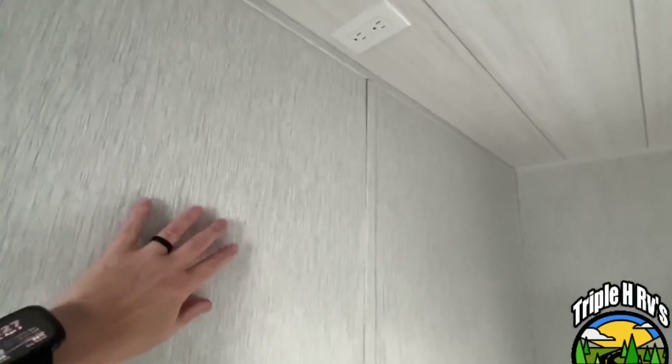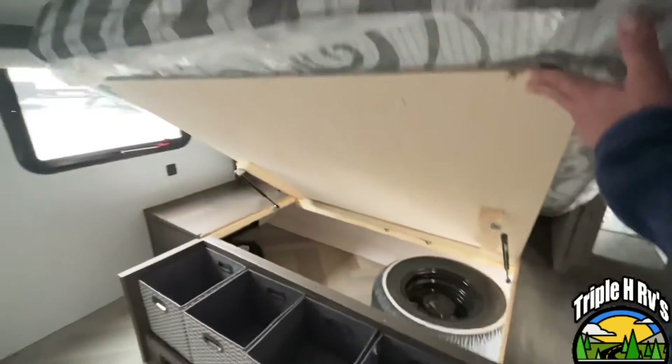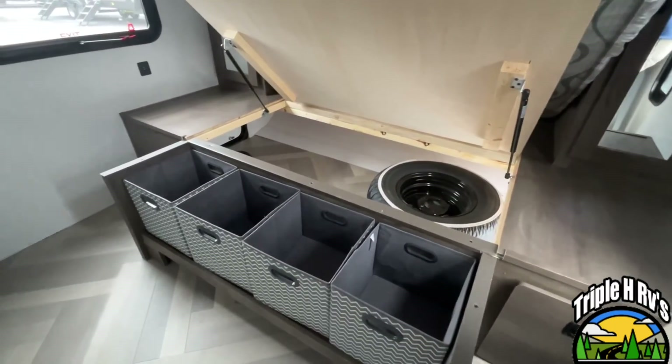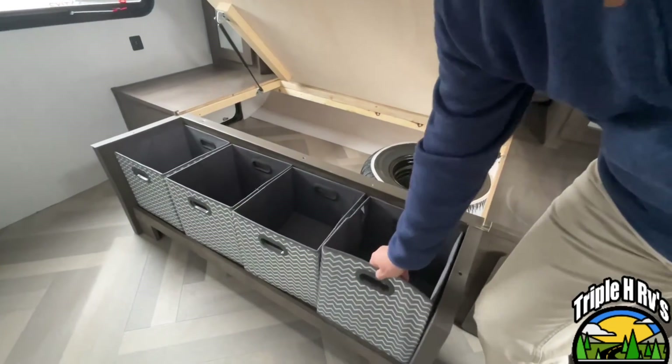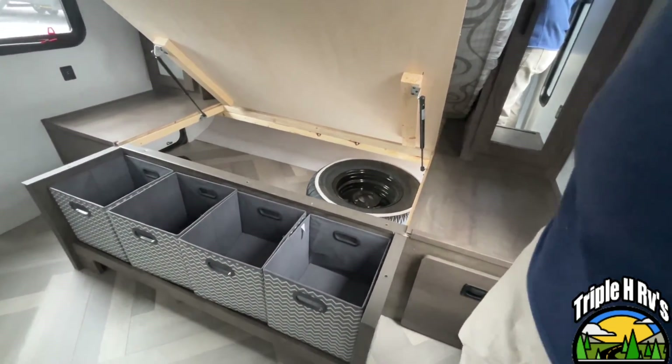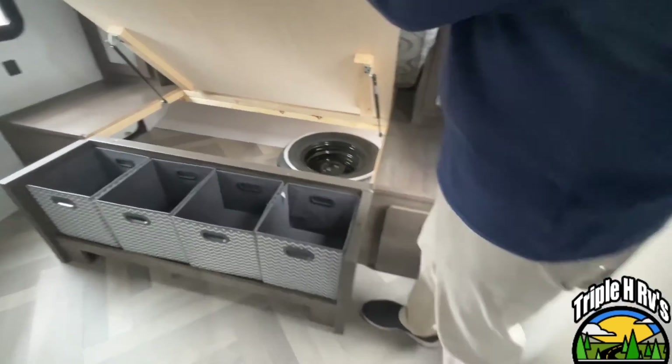Right up here are your TV connections, and your TV backer is going to be here on this wall. There is storage underneath — there's your spare that will actually go on the back of your camper. You have some nice totes here for storage, and it's a very good area to put extra linens and things.